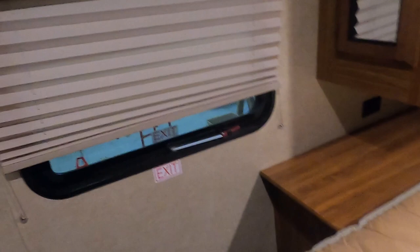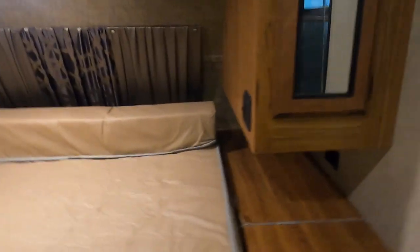And speaking of sleeping areas — this is our bedroom. You have a privacy curtain and you're also prepped for a TV in here. A little bit of storage underneath the bed, which is on hydraulics — that really helps. There's an emergency exit window. And that about covers everything in here.